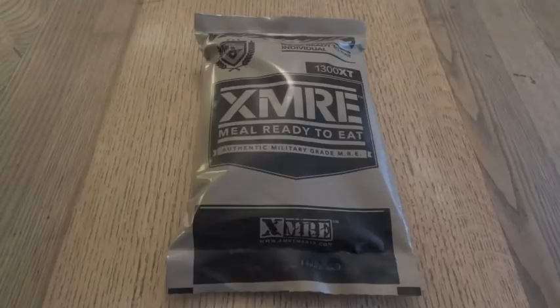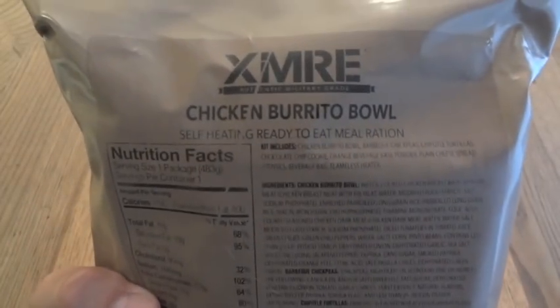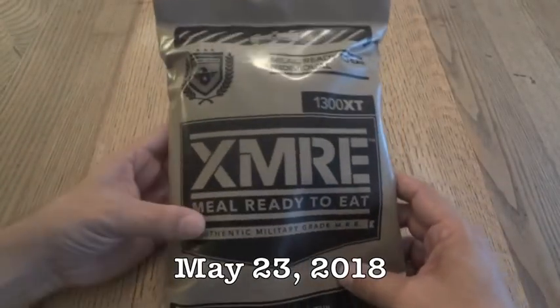Today we're going to take a look at a commercial MRE from 2018 from XMRE. This one is menu number two, chicken burrito bowl. This one is quite fresh, at least as far as packing date. It has a lot code on it of 8143, so this was packaged on the 143rd day of 2018.